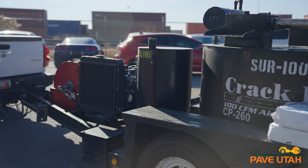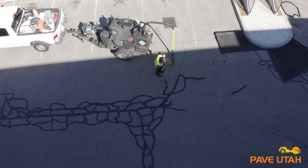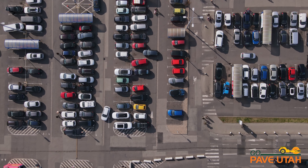When we show up on site to do crack seal, we close off sections of the parking lot so that our guys can work, and that way it keeps your customers flowing.